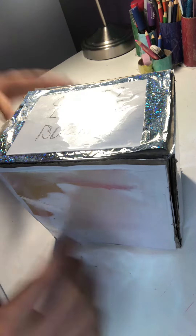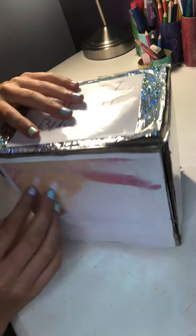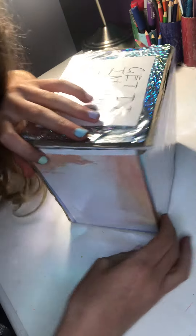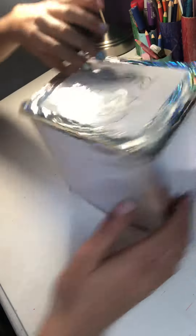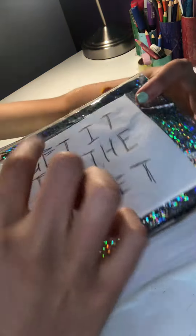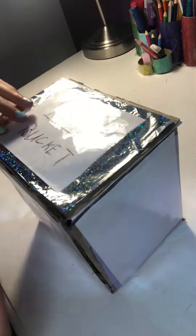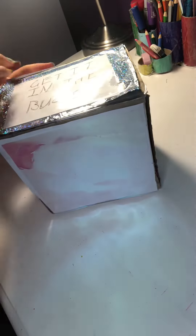I made the box out of scratch — I broke it, I fixed it, I taped it. Everything on the outside I put this on all the way around with some of my parents' help, and then on the top I also did that. It says 'Get It In The Bucket'!